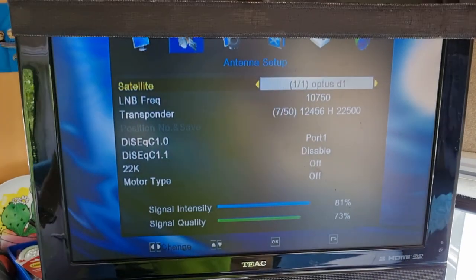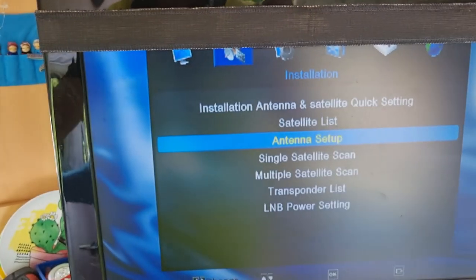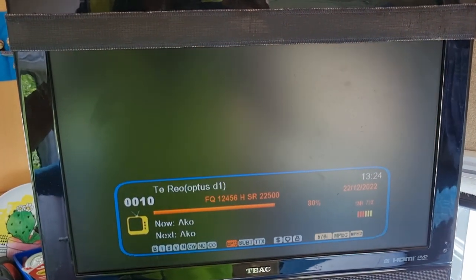And now you can simply just hit the exit button on your decoder or your smart box, and all your channels will be present.